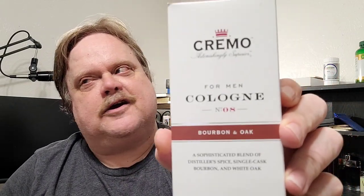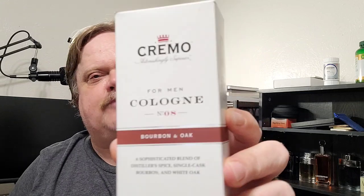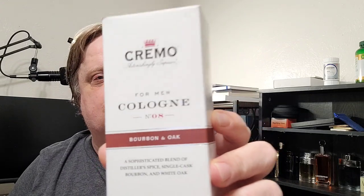As you saw from the thumbnail, this is what we are talking about right here. We are talking about Cremo. You wet shavers know they make great soaps. They make all sorts of things for the wet shaving community, but this stuff is just nuts. This is the first bottle of this I bought. Let's take a tour around the box — we're going to look on the side here, and it will give us the note breakdown.